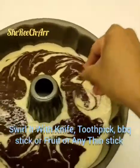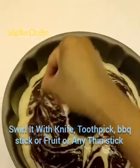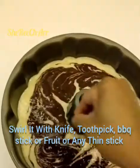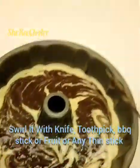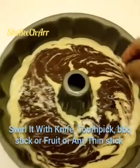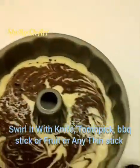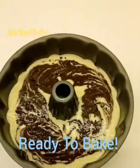Swirl the chocolate mixture through the batter to create the chocolate trifle effect. You can use a barbecue stick, toothpick, or fruit skewer to swirl it. You can also top it with chocolate bits or Hershey's chocolate bits — those are available in stores.